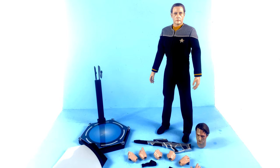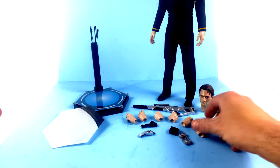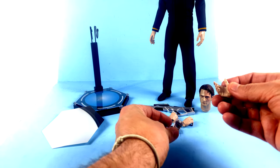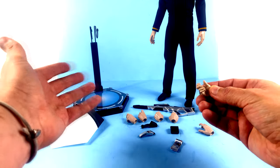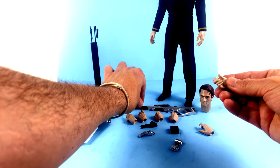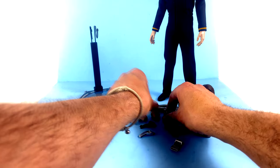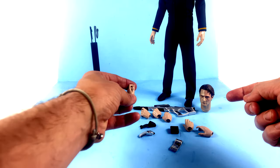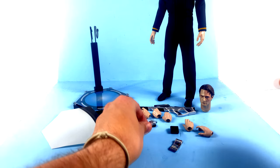Starting with the accessories — in addition to two fairly relaxed hands, he gets a right hand specifically designed for holding his tricorder, and another right hand more designed for holding his rifle. He also comes with a pair of fisted hands, a left hand designed to hold the trigger of the rifle, and another left hand more designed to hold the regular hand phaser.